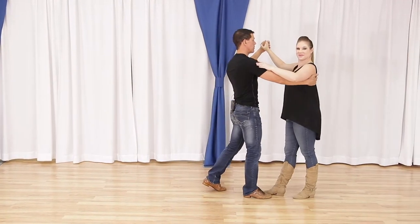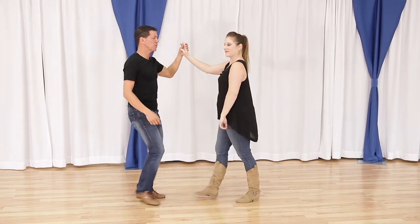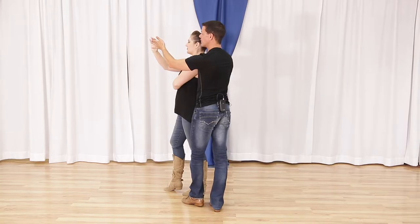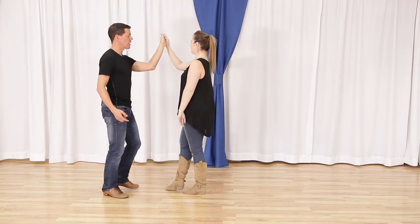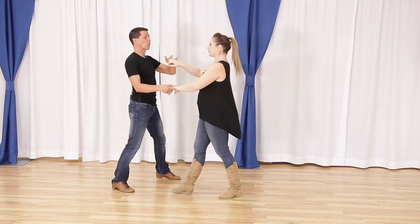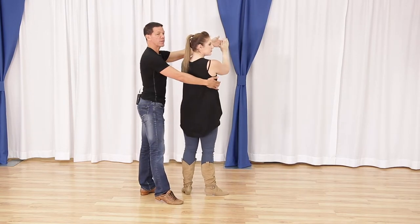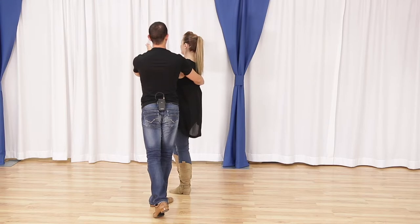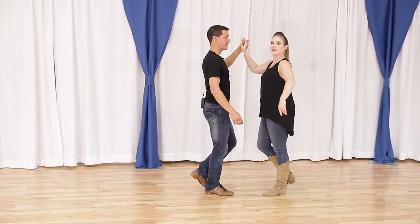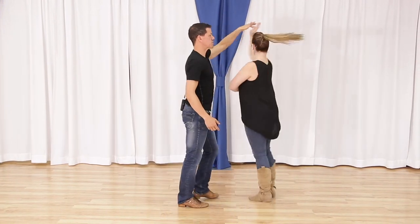Now let's look at the second ending: the basic basket whip with a double outside turn. The keys come after the basket whip. Quick quick slow slow — everything's the same — quick quick slow slow. From here, this left hand has to step her down line and turn her right. To set that up: after the check we have quick quick slow slow, and leaders need to start creating this step for the follower, stepping kind of in behind her to reach overhead. Followers, you're going to step turn step turn and then continue with your basic quick quick slow slow. All together: quick quick slow slow, quick quick slow — change the hand — outside turn slow.